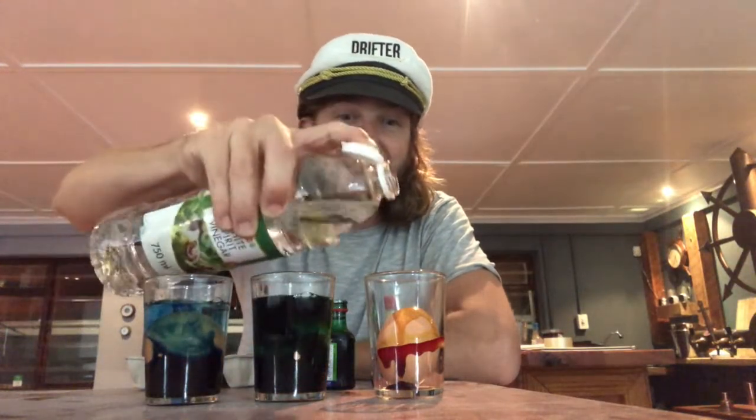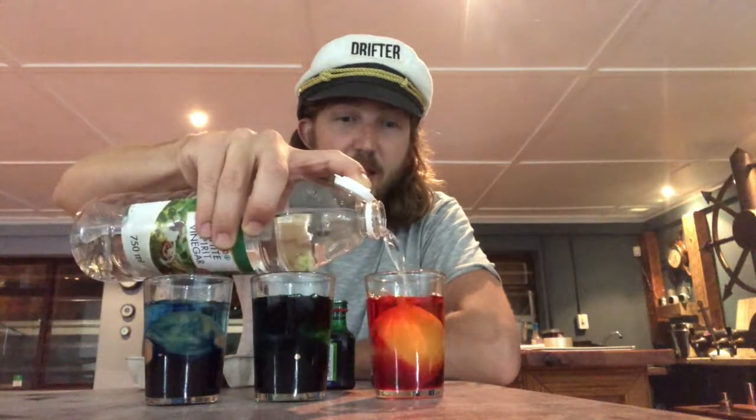Next we're gonna take white vinegar, or whatever vinegar you have lying around — ideally white — and we're gonna fill up the glasses. Blue, green and red. Now we're gonna leave it for three days and on Easter Monday we're gonna come back, drain the liquid, and what we'll have left over is three different coloured bouncy eggs.